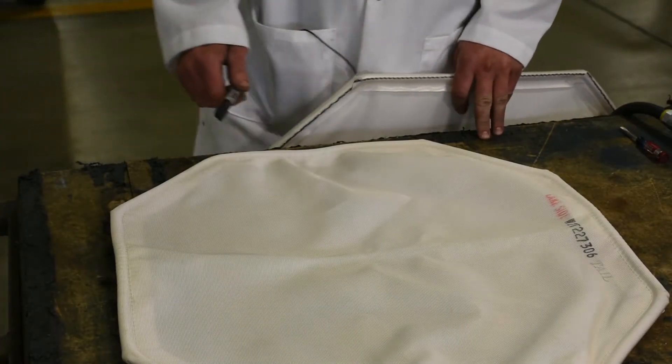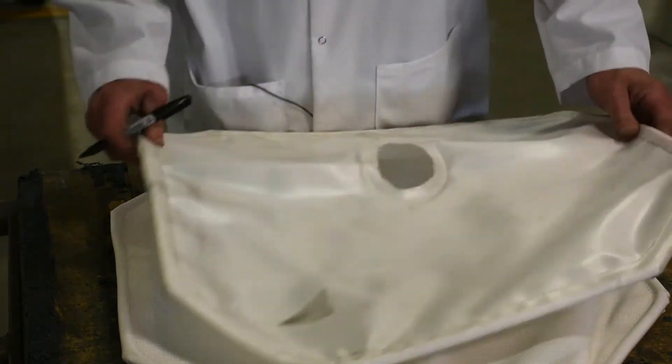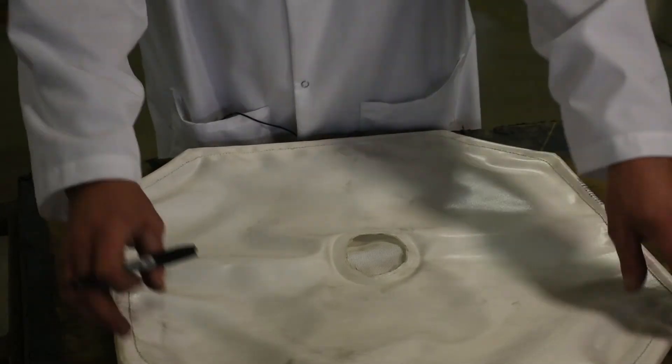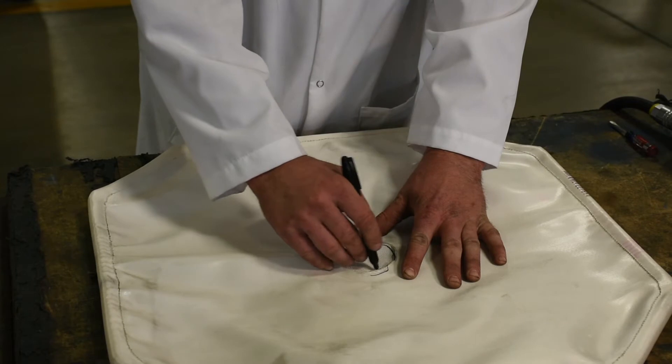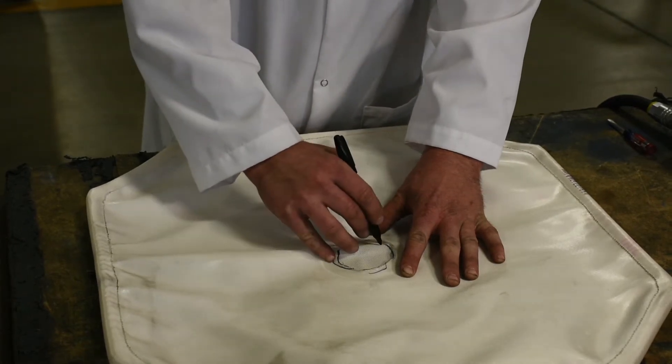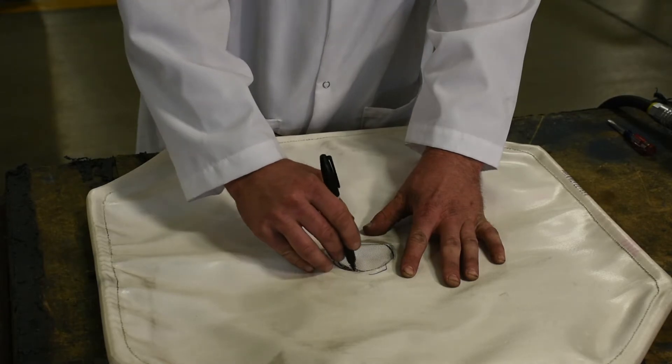Your new cloth won't have a hole in the center — you'll need to cut that. Take your old cloth, lay it over top, center it and trace the hole. It doesn't have to be perfect.